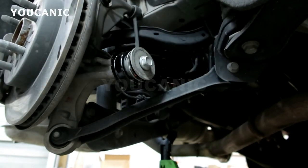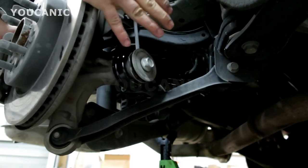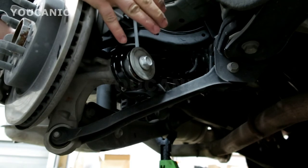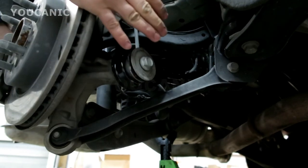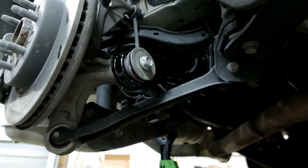Once you install it, it's important to get a wheel alignment. You'll notice there is a plate there, and that's for a reason — it's designed to adjust the rear wheels, so it's going to throw your alignment off. Make sure you get an alignment after you replace this link. That's it, thank you.